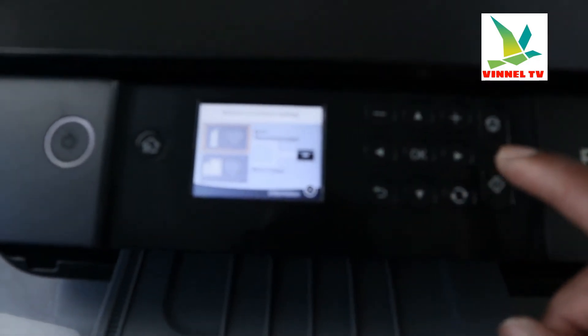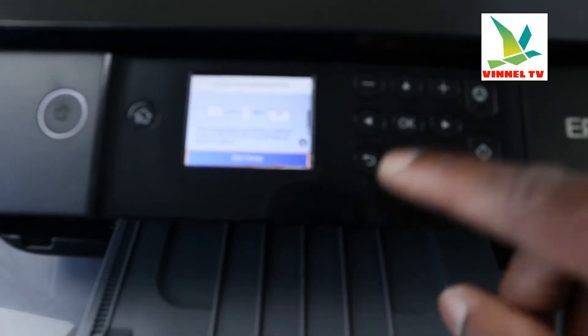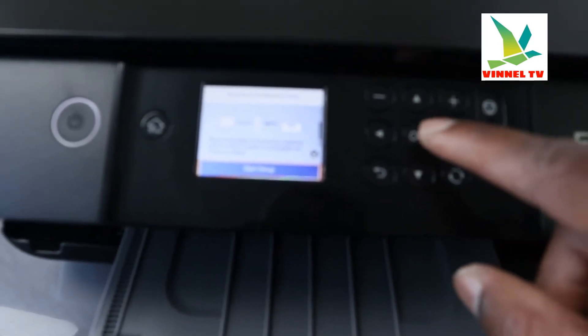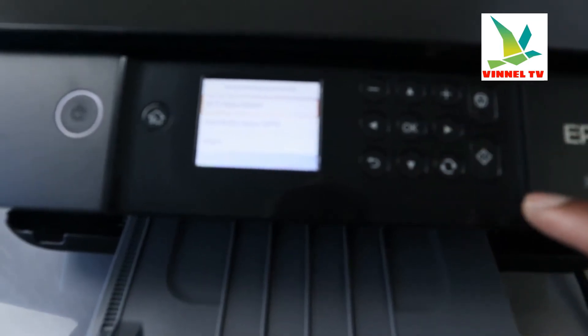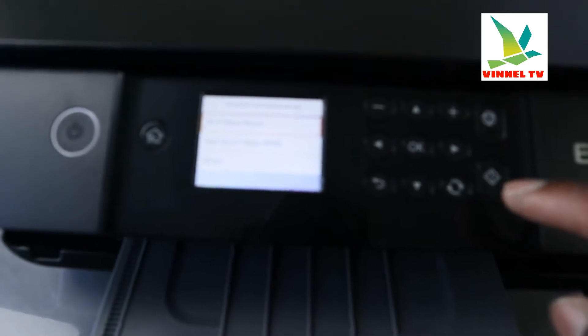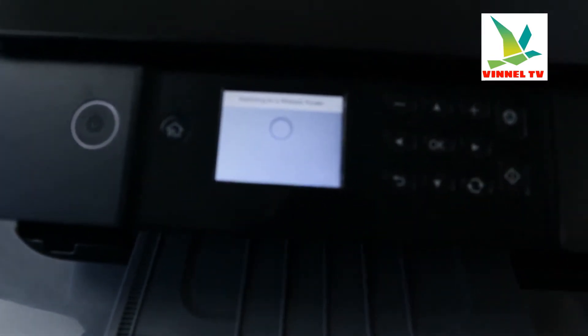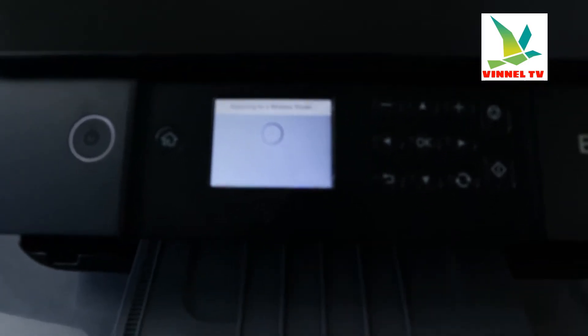Next you'll see Wi-Fi Recommended — click OK. Right now it says 'Start Setup', click OK. Then it shows the Setup Wizard, click OK. The printer is now searching for available routers.